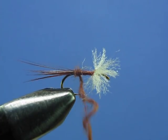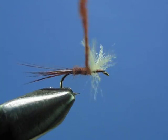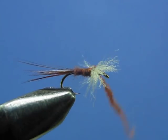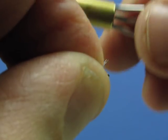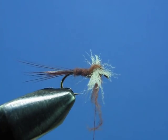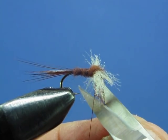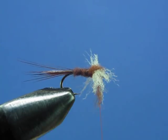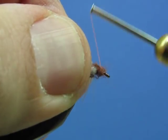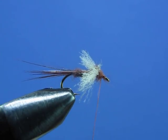Dub right up to where the wing meets the body, then make an X wrap or two of dubbing across the top and bottom of the wing to create a little thorax and give it more bulk in the middle. If you have a little too much dubbing, snip a bit out of the way. Make one more wrap, pull your wings back, one or two more wraps to get that dubbing in front of the wings as well, then a few wraps to create a head and come in with your whip finish.